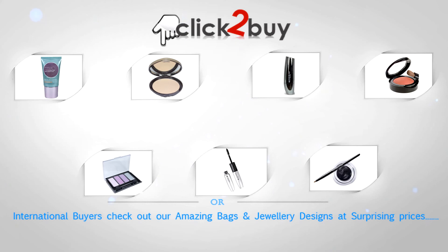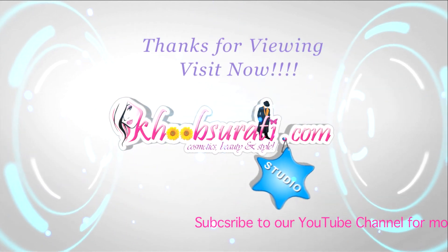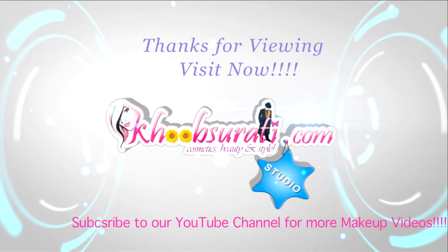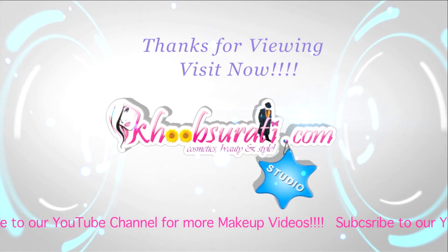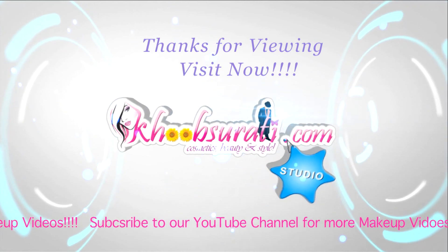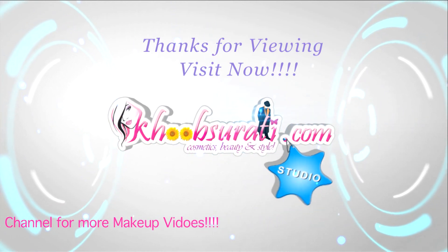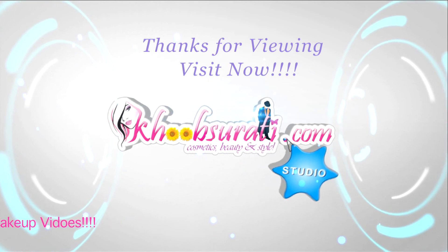Check them out and tell me what you want to see in my next video. Don't forget to hit the like button and subscribe to our channel. Get connected on Facebook — I'm waiting for your suggestions so I can upload more videos for you.